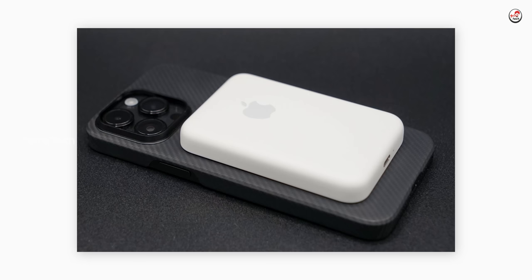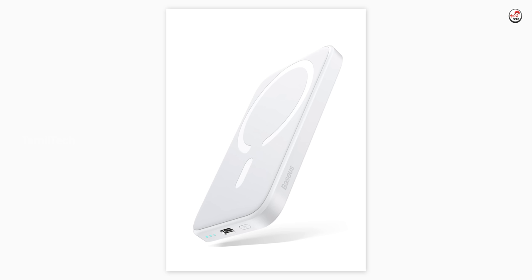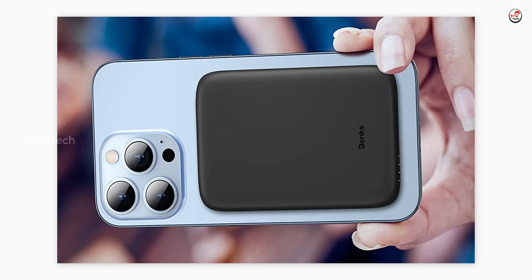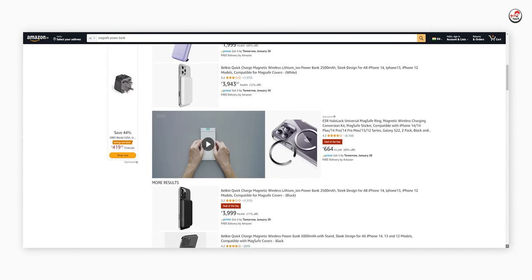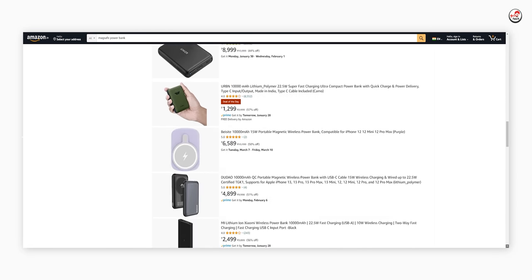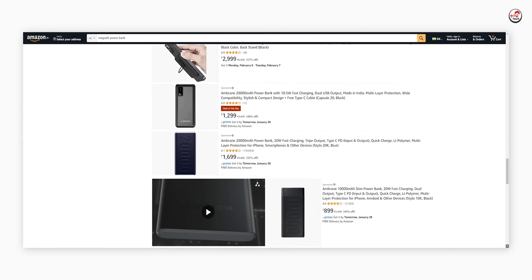If you have a MagSafe power pack, you will be able to charge the power pack. But it is expensive, plus it has limited use. You will be able to use it, but it will be a bit slow for wireless charging. That's why I will recommend that option with caution.